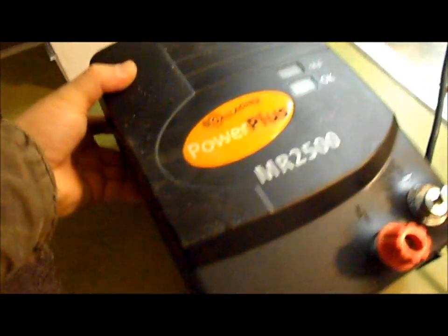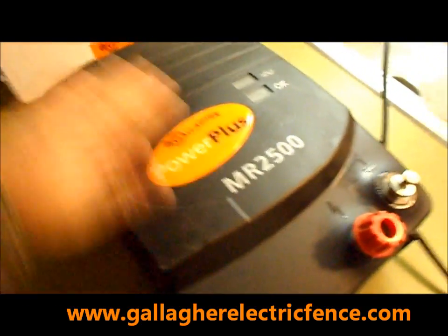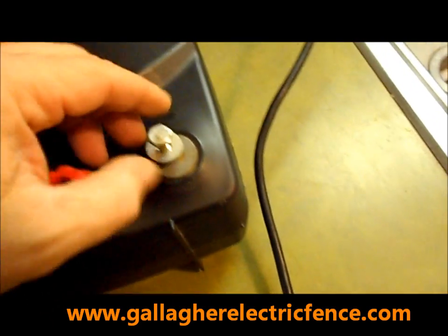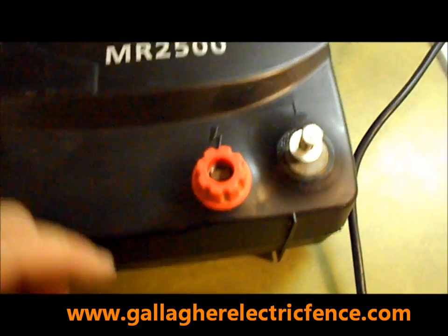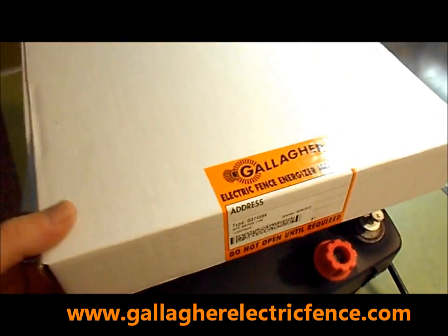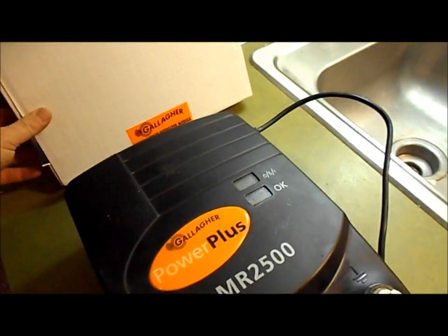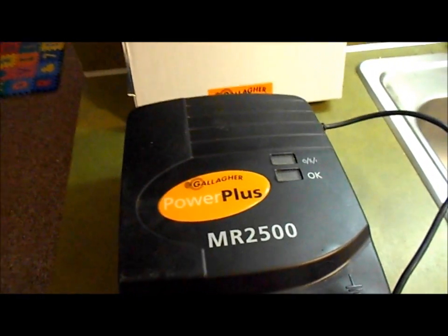I think what happened is probably a power surge or a lightning strike that may have blown the fuse inside, or we just need to replace the module. You can see the dirt on it — also kind of rigged up here — looks like they've had some problems and lost the power connection. So what we're going to do is replace it with a brand new module from Gallagher, which you can get from any dealer.